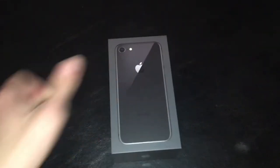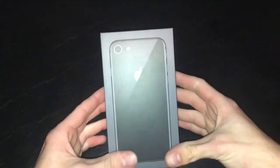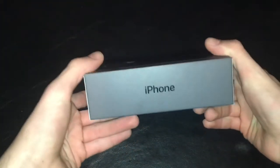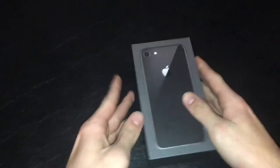Hey guys, it's the Farming Cuber and today I will be unboxing my iPhone 8. I just went and picked this up today and it is going to be replacing my old SE. You have 'iPhone' on the side, the Apple logo, and the only thing you need to know on the back is that this is the 128 gigabyte version.